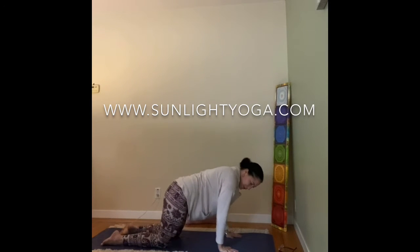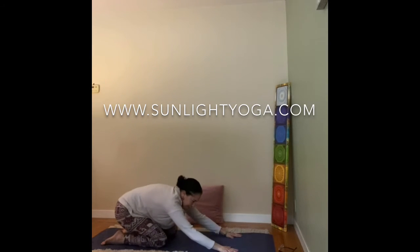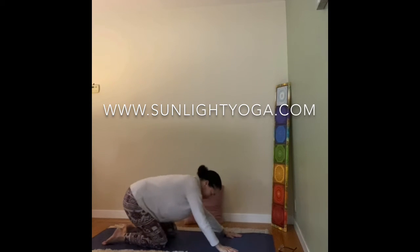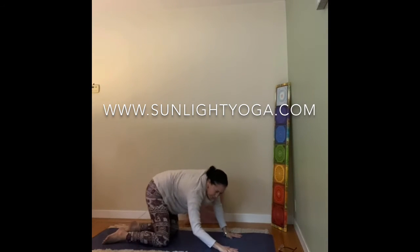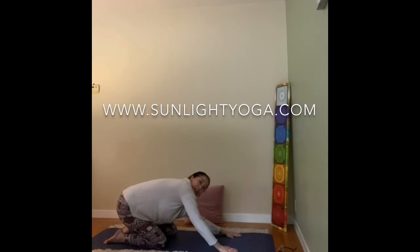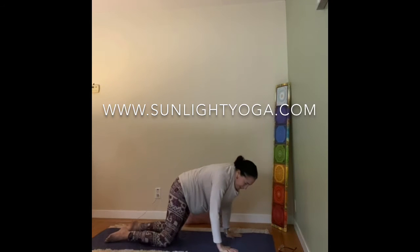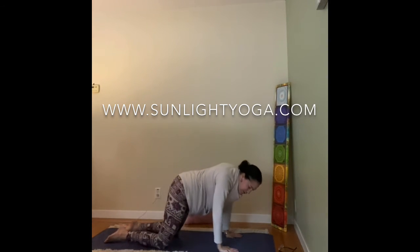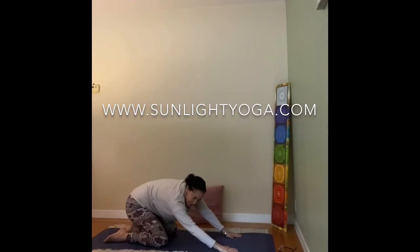We're going to add the breath on your own. Inhale when the body's forward, exhale when the hips go back. Create a nice rhythm with your own breath. And then reverse direction, try the other way — inhale forward, exhale back. As big of circles as feels good on your joints.